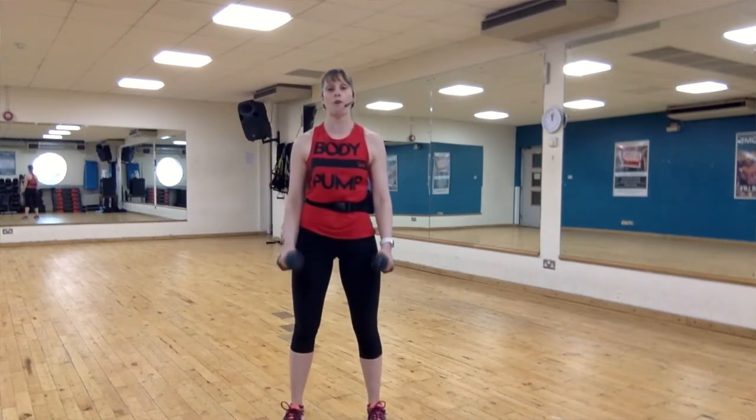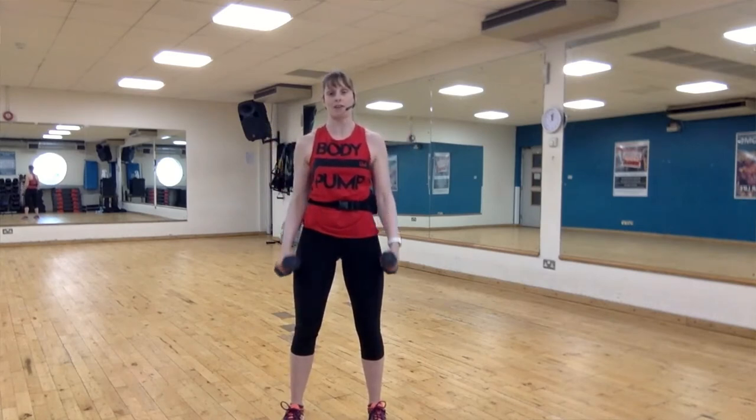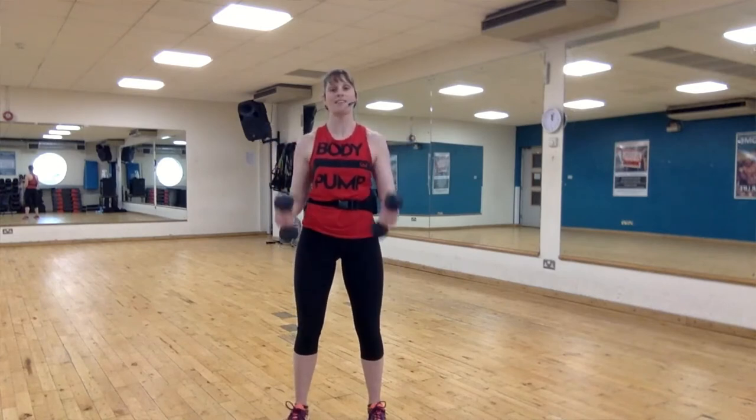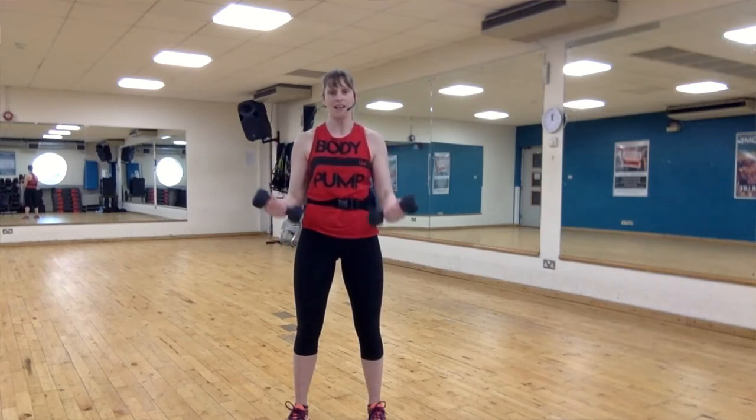Come up super slow — four and four, curl super slow. Bend those knees, squeeze those belly buttons. Up for three — three, two, one, release with control. It's going to get bigger — one big single curl, one big range to belly button. There's your combo. Every time you curl those plates you're going to get an internal and external bicep contraction.